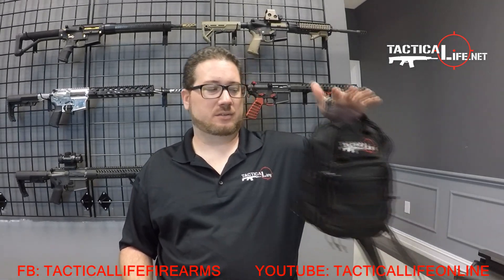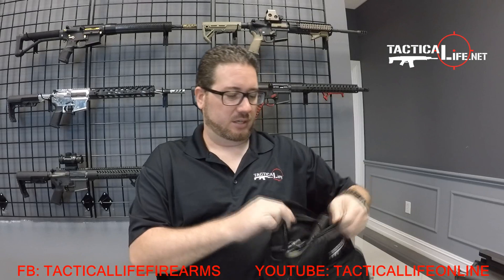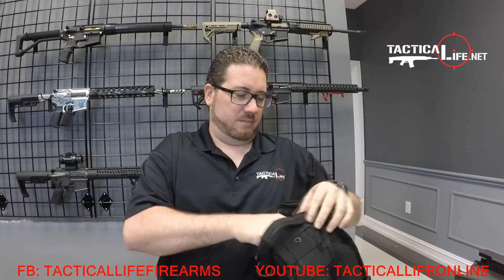How y'all doing? My name is Anthony on WhatTacticalElect.net. Today we're going to talk about our takedown rifle that you guys saw in the video. We've been getting a lot of questions about this rifle, so we figured we'd do a little demo and answer a couple of the questions that we were having.